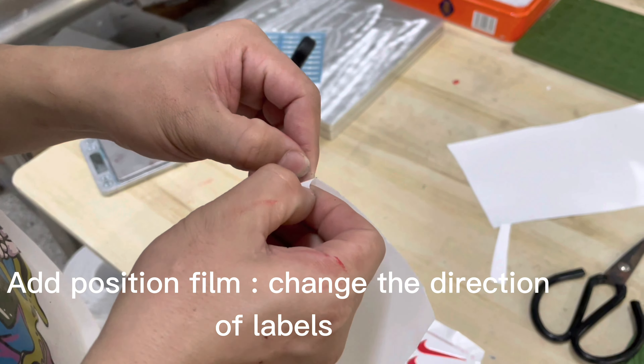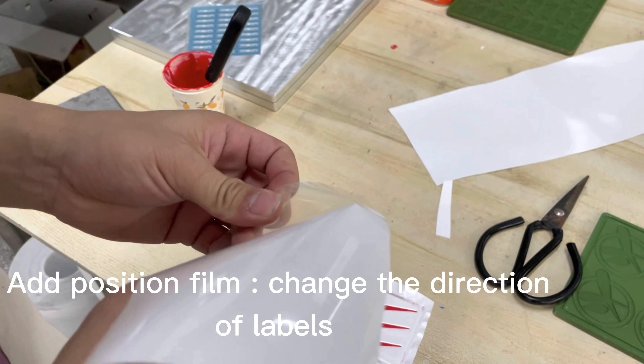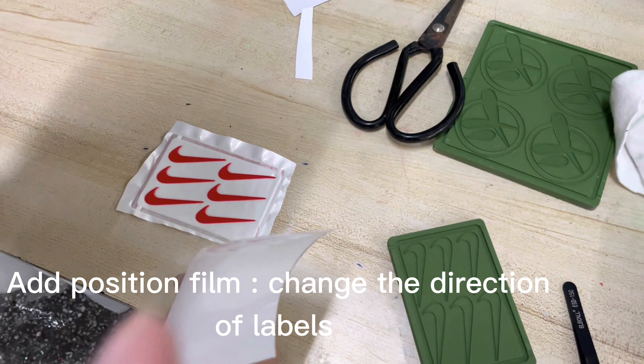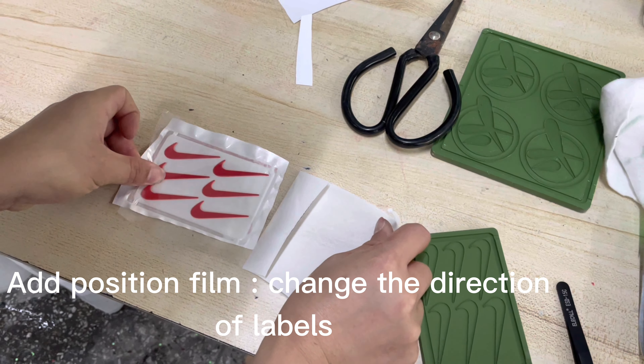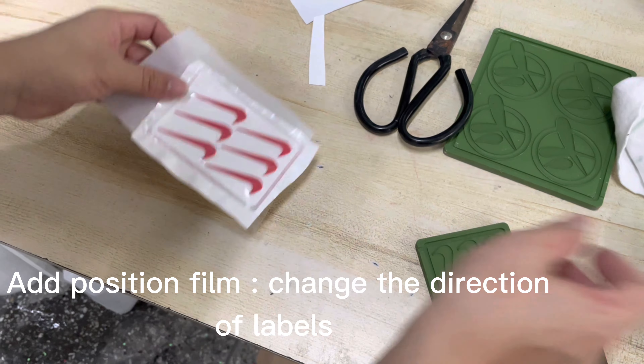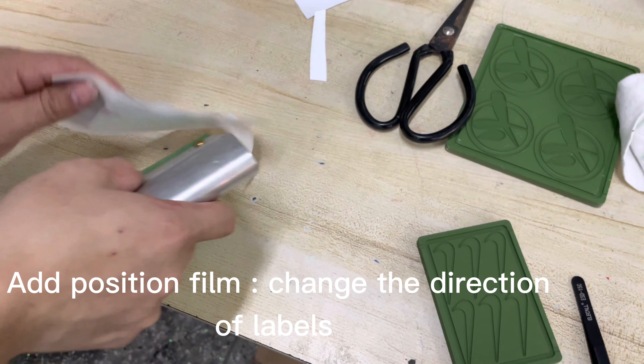Positioning film. To change the direction of the levels. As you can see, there are hot mud glue on the back side of the logo.